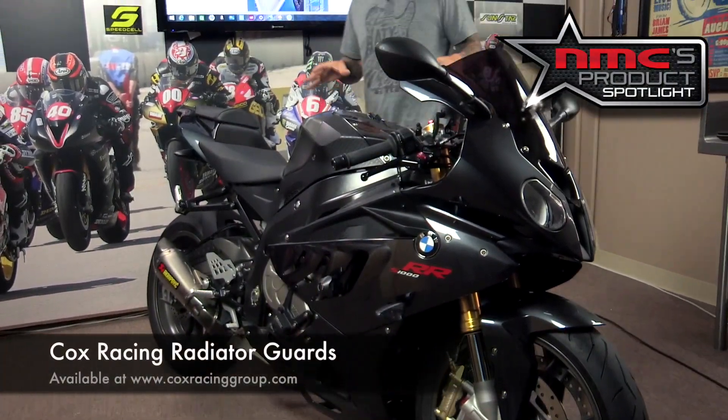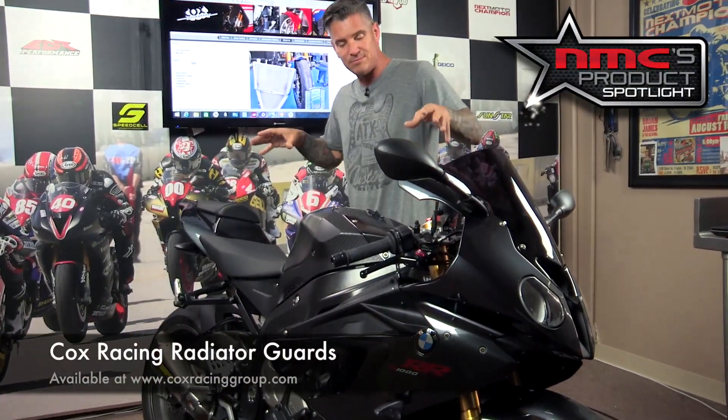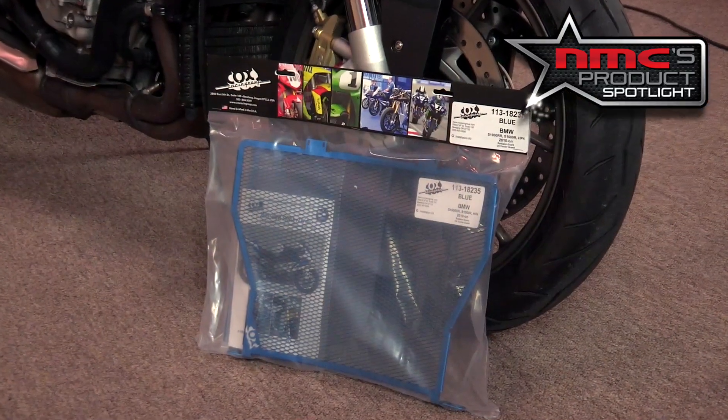This is the BMW S1000RR — BMW's race bike. It's great on the street and even better on the track or at a track day. And if there's one thing that you can avoid that could cut your track day short, it would be a rock to the radiator, which is why in today's product spotlight we're taking a look at the Cox Racing radiator guard.